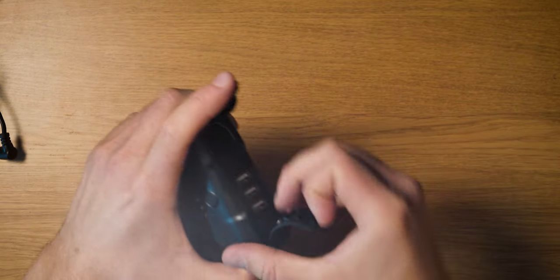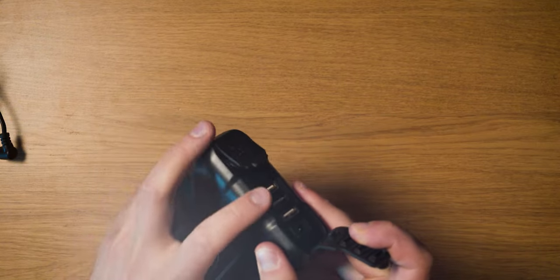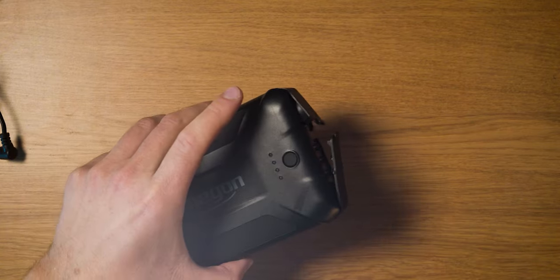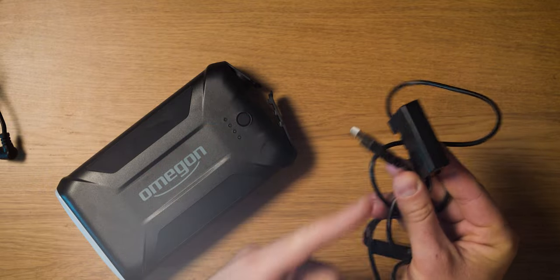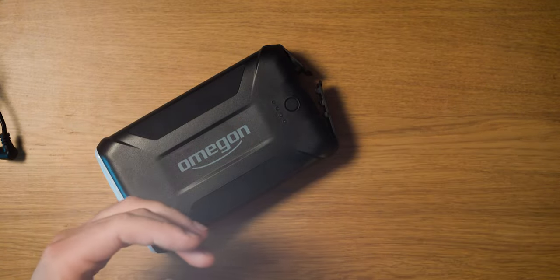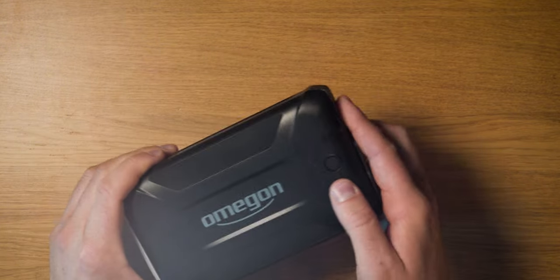Beside the car plug there are three USB type-A ports, so you can power things like dew shields or a dummy battery for your camera alongside the mount. I've been using a dummy battery that takes USB power, so I can plug everything into this single power supply to run both my camera and my mount — very convenient. The form factor is really small.